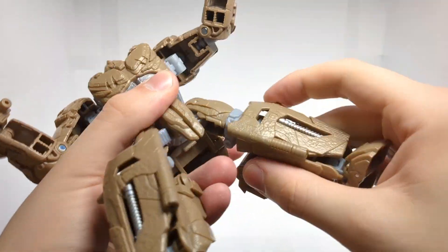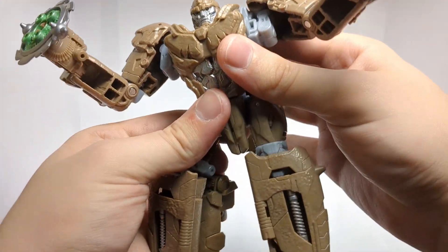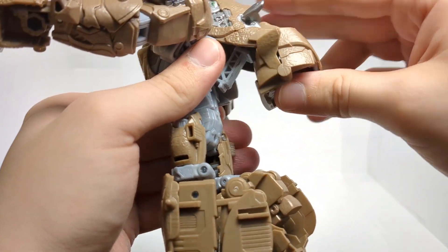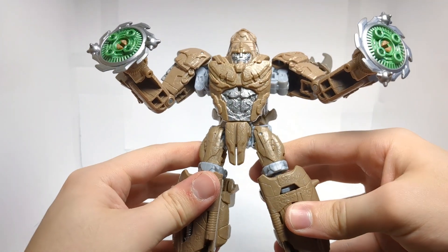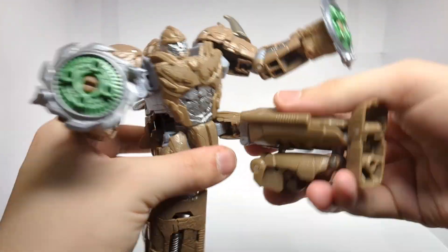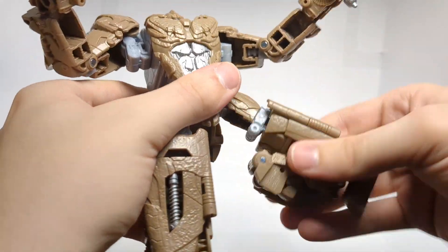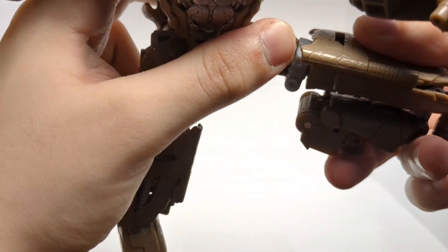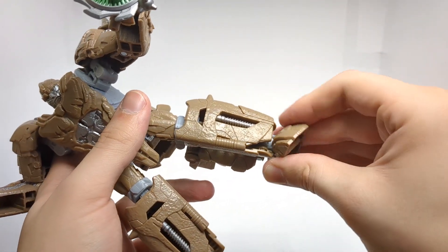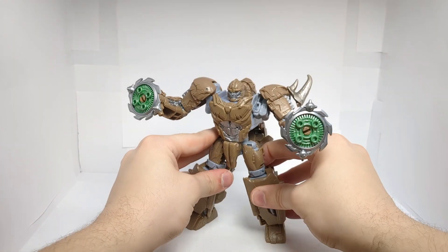The legs can kick forward about that much, and back — not too much, but there is a fix for that. The actual fix is untabbing this section right here and folding it up, then folding this down. The legs can split, there is a swivel at the thigh joint, a bend at the knee which is on an interesting angle, a very nice pivot at the ankle, and a slight downward toe bend. So articulation for this figure is very nice.